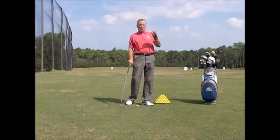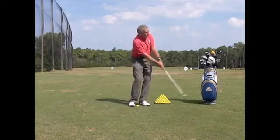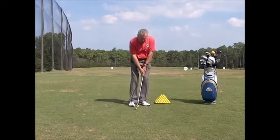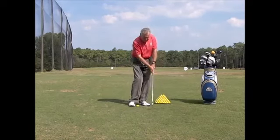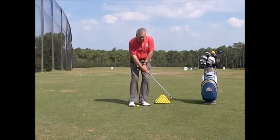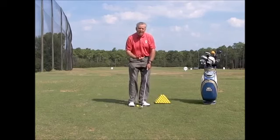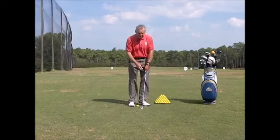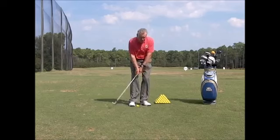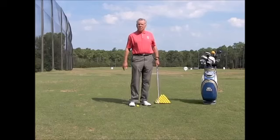I can use it with chipping and pitching. On little pitch shots and chip shots, I want to not hear it click. The tendency with a lot of golfers I teach is to break down. If I do that, you can hear the click — it gives me the feedback that I'm not doing it correctly. I want to stand and hit shots over and over again until I can hit shots without making it click.